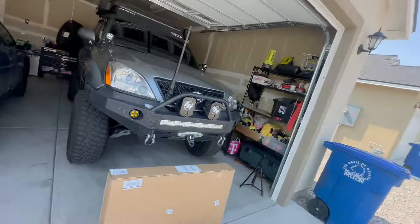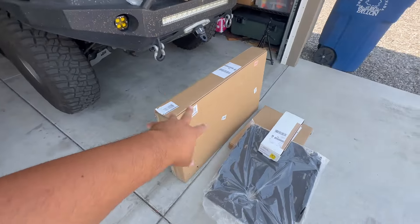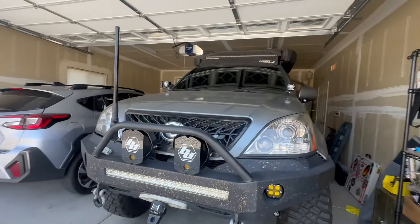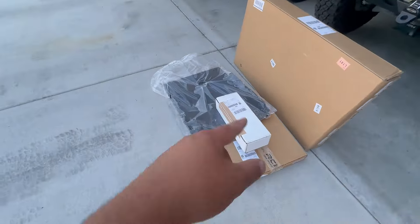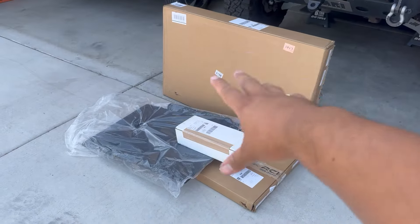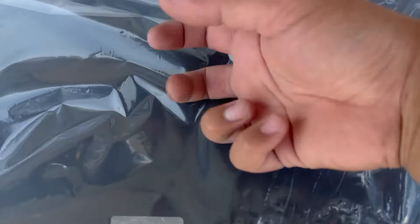All right guys, welcome back to the channel. Today, as you can see, my packages have arrived — it was about a two to three week wait. This is the RCI skid plate kit for the GX 470, because we're not running any skids back here. I'm going to add about a hundred pounds or something. This is their full steel kit — no aluminum lightweight stuff, this is the heavy duty setup.